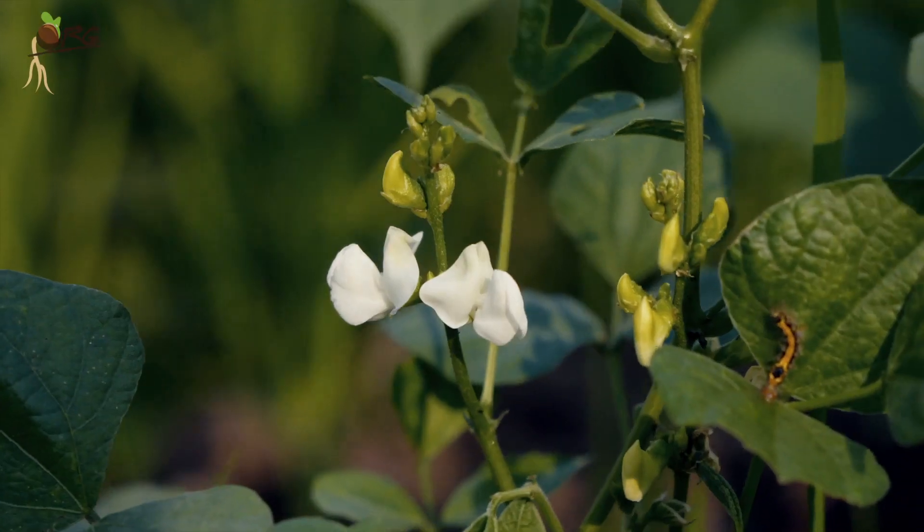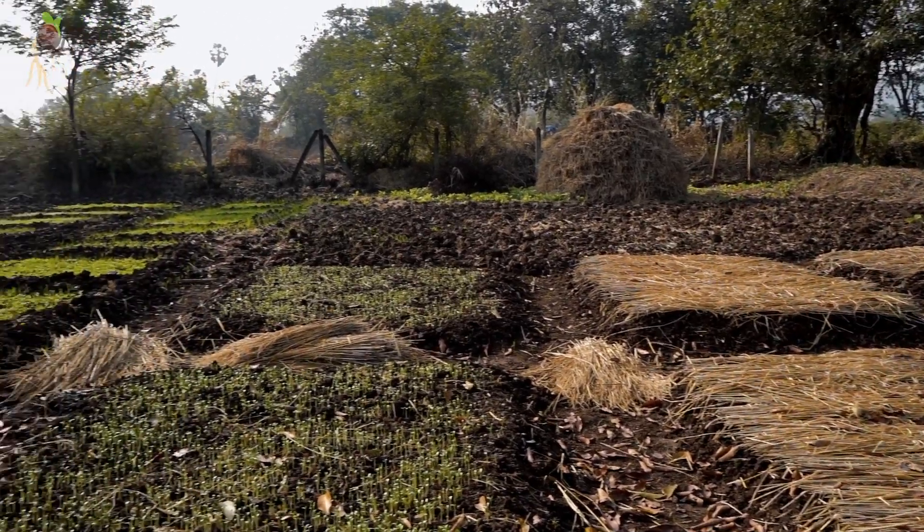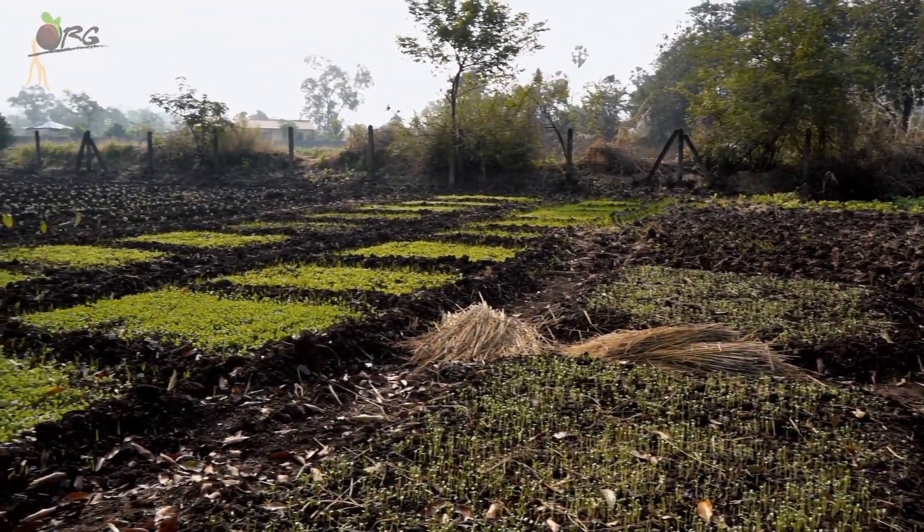The yield was also much better than the previous season. We also made some raised beds for vegetables and greens.